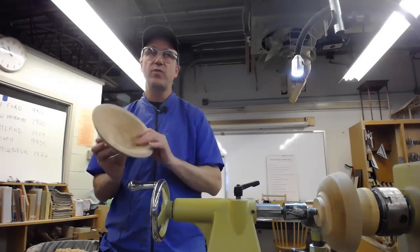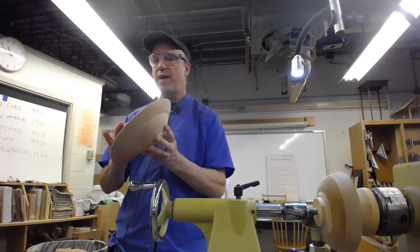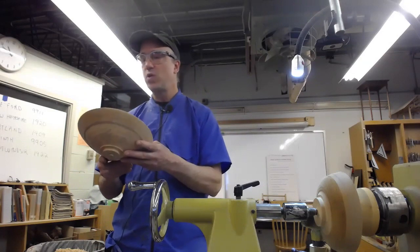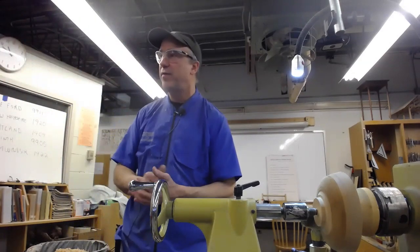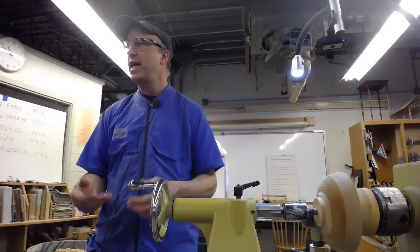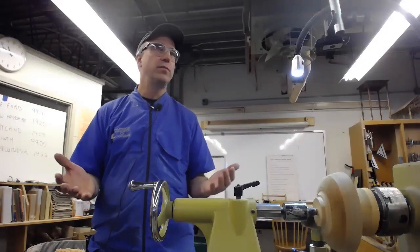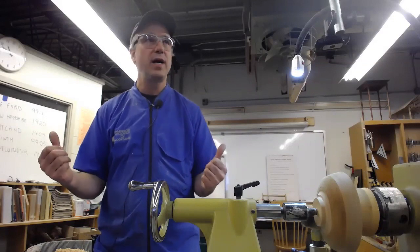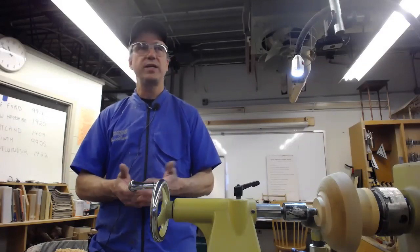I'm giving the same presentation next week. The bowl is down to about half to three-quarters of an inch wall thickness. I didn't worry too much about the finish — I just wanted a very even wall thickness so it would dry fairly evenly. I did speed that up in the microwave a little bit, then left it out. In the winter months here with the heat on, things dry out quite a bit in the shop.